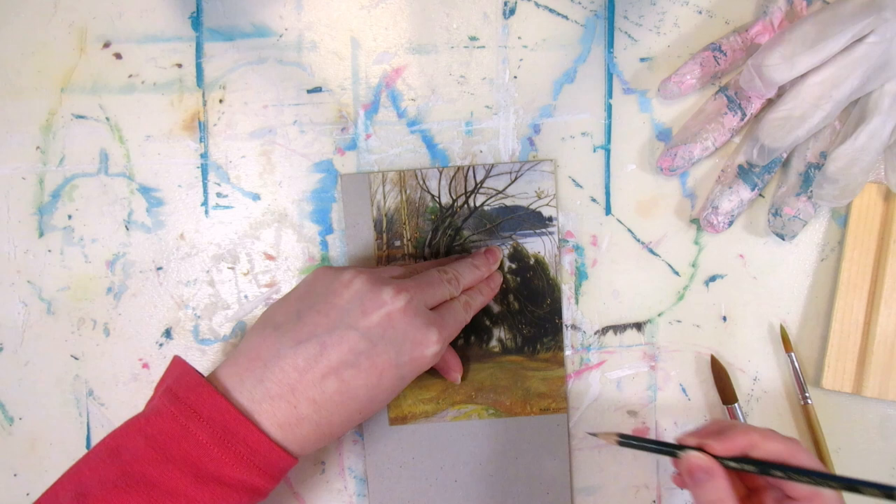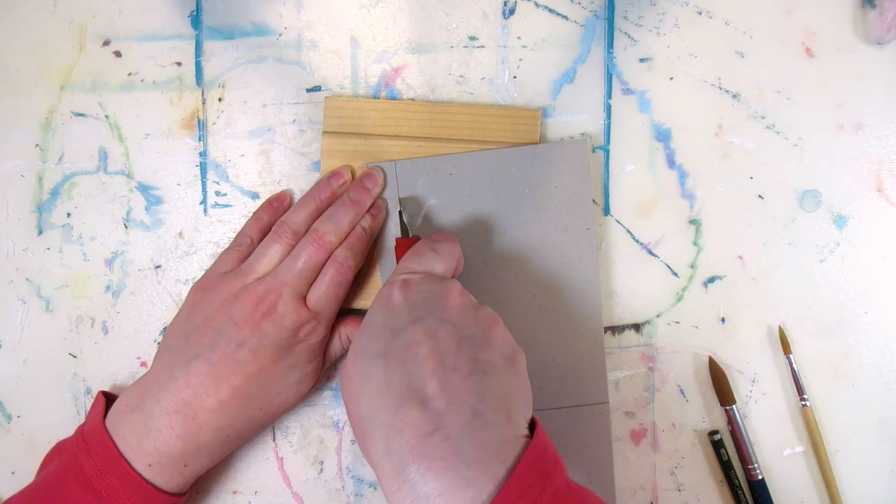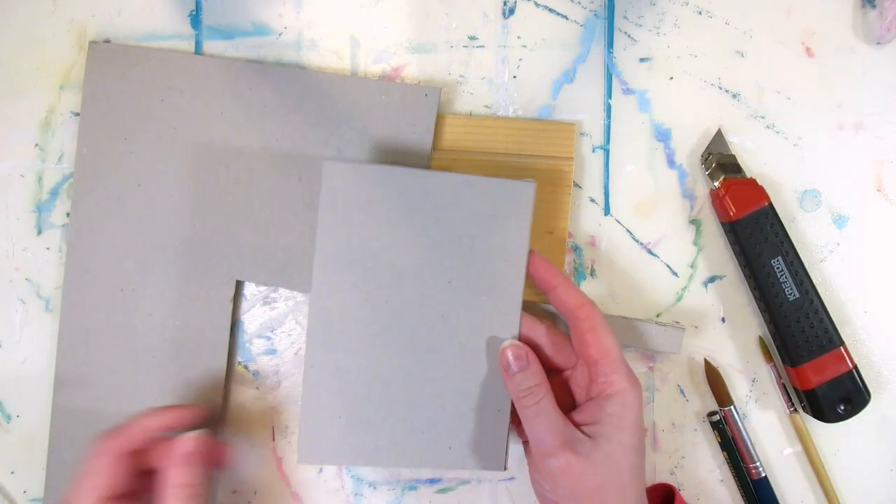Let's take a postcard and use that as a template, trace the shape on the cardboard, and cut it out. Mine is pretty thick so I need to use a carpet knife.